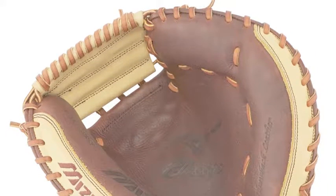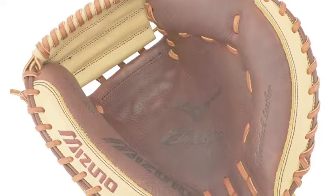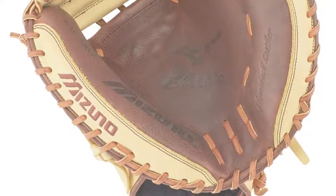Mizuno's new Premier Line Gloves will allow you to elevate your slow-pitch game to the next level. Their new line is absolutely productive and snug on your hand, while also providing players with the knowledge that their glove is durable.